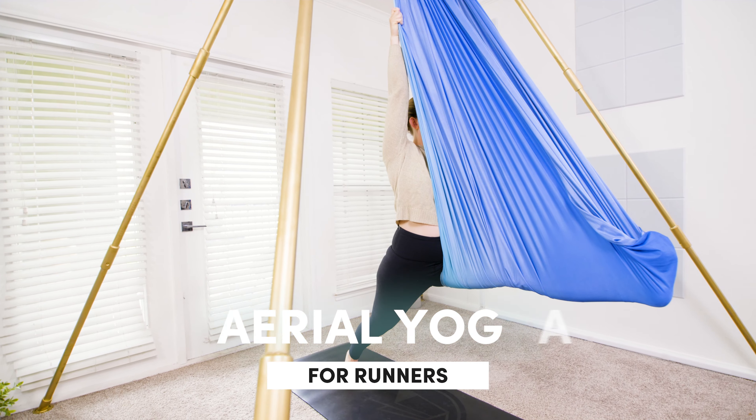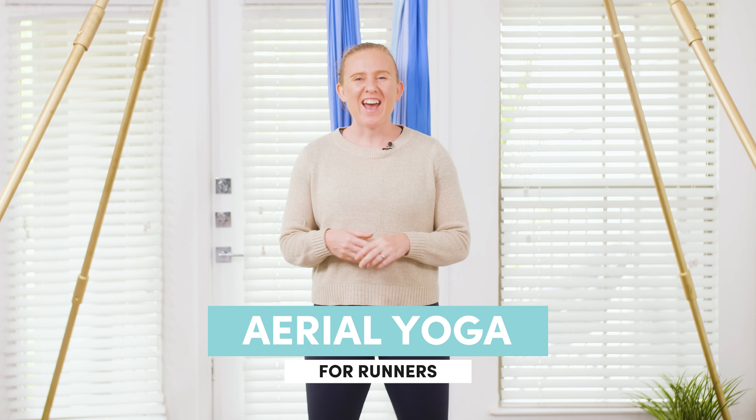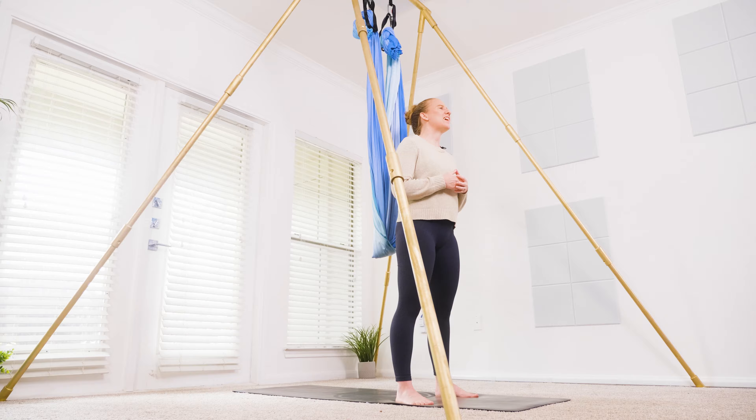Hi everyone, today's class is for my friends who need to stretch after running. I personally went running for the first time in a long time the other day, and I had forgotten how terribly painful it feels after that first run. The sequence I'm teaching today helped my legs feel so much better. If you're a runner and not stretching enough like most of us do, your body is going to love you after today's class. Let's get started.